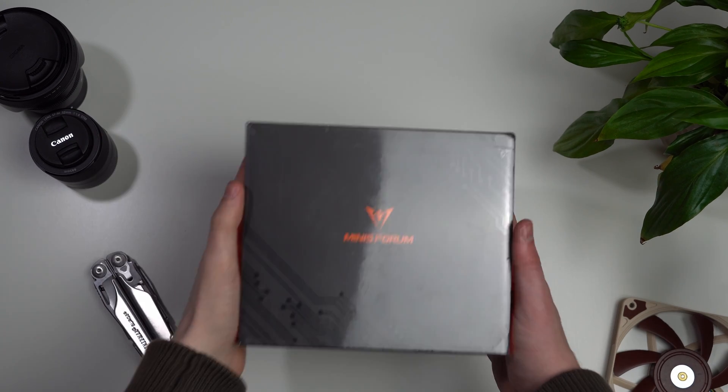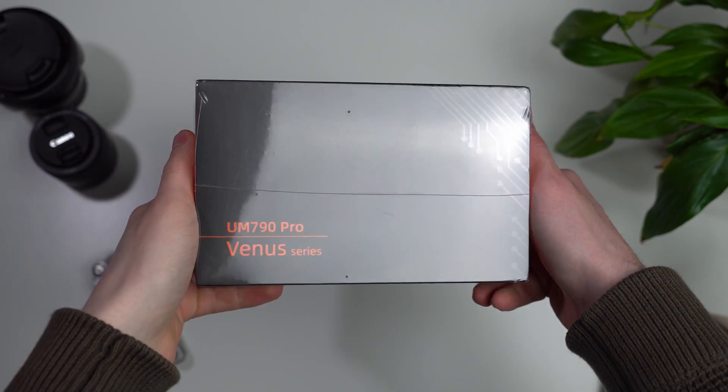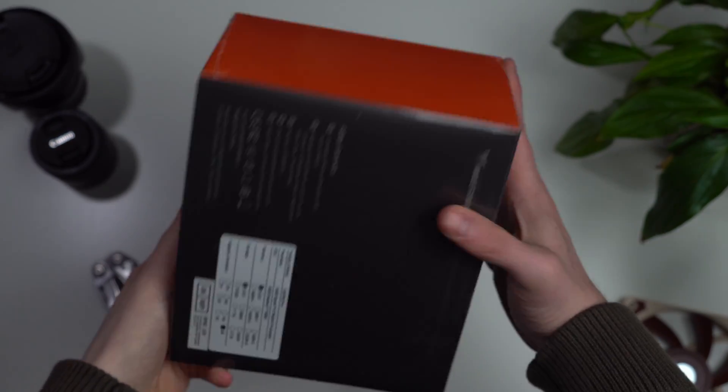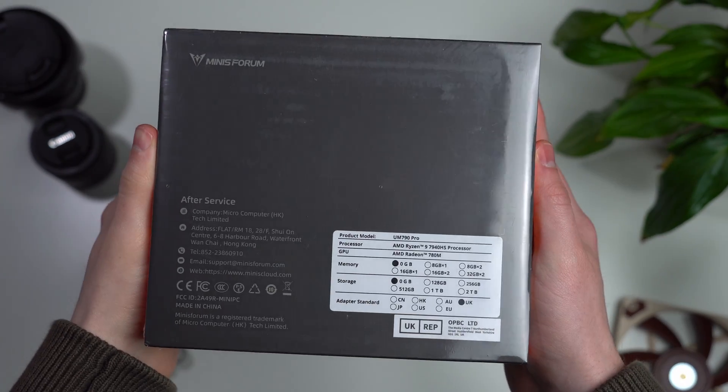Hello and welcome back to another video. Today we're looking at the UM790 Pro, which I imagine you guessed from the intro. This is by far the most powerful mini PC I have ever used. In fact, it's so good it's actually better than the PC I use to edit these videos — but we'll come back to that later.